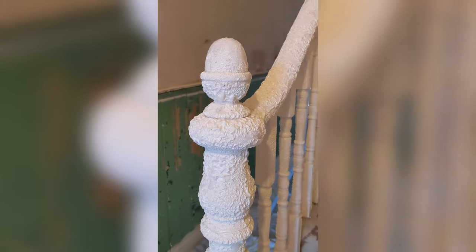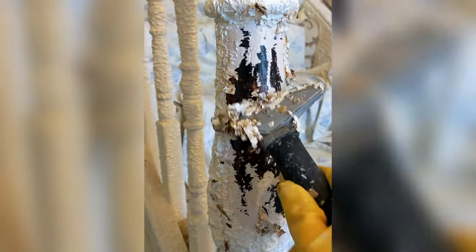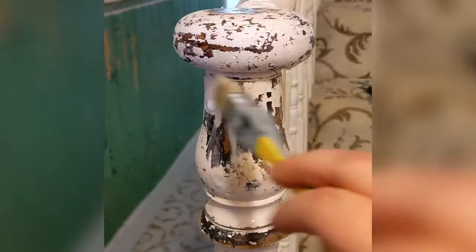We then went in with scrapers to remove it all. Do protect your floors and wear gloves — it gets extremely messy, as you can see. Round one didn't get it all off, but it did remove that top layer of gloss, so we went in with another round of paint stripper, which did a good job on the next layer.